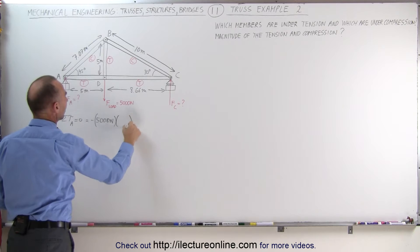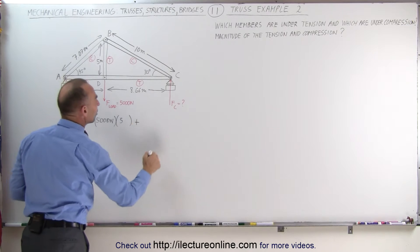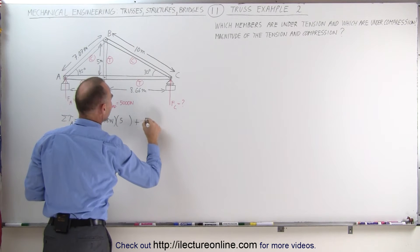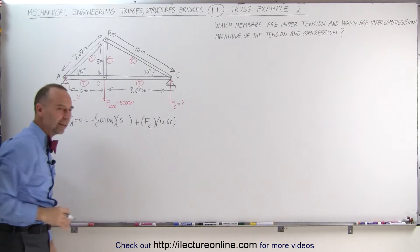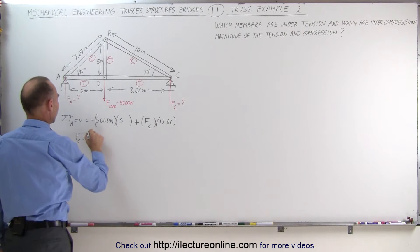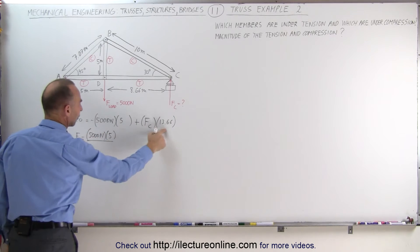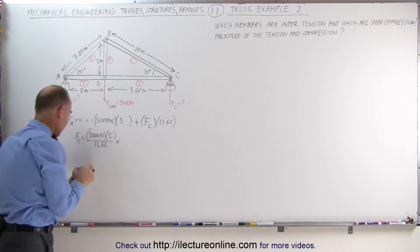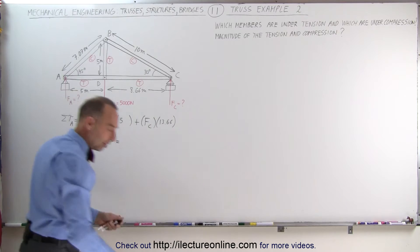Now that we know the length, we know the moment arm of this torque — that would be 5 meters. And then plus, we have F sub C pushing in this direction, giving us a positive torque, multiplied times the distance of 13.66 meters. We can then say that F sub C is equal to 5,000 newtons times 5, divided by 13.66, which is equal to 25,000 divided by 13.66, equals 1,830 newtons.